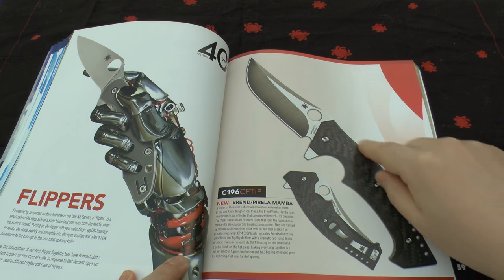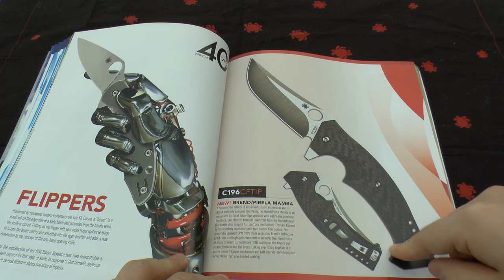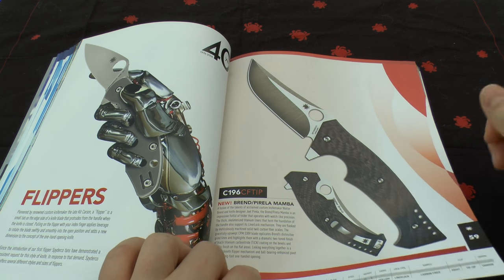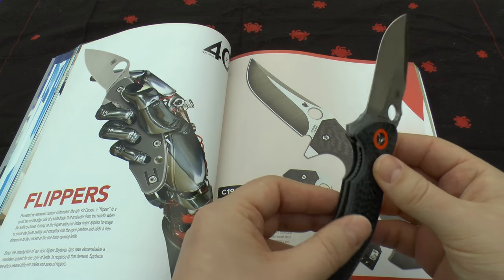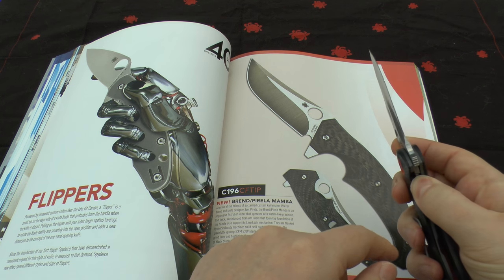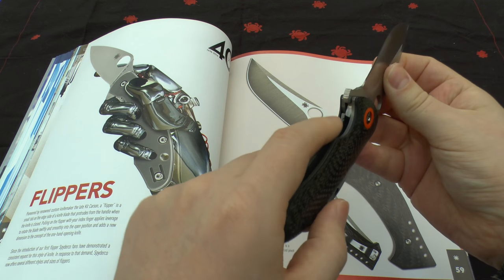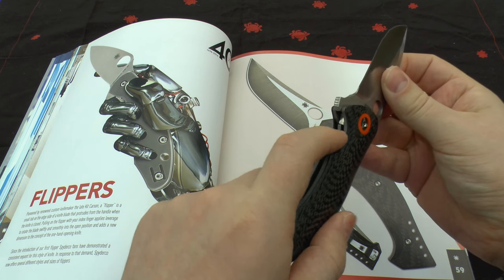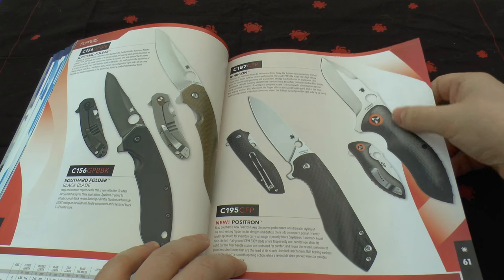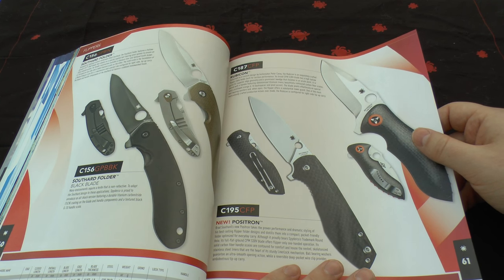Flippers — I really like the Brend or Pirella Mamba. I love the carbon fibre scales and the cutouts. It might have the same issue as the Rubicon with the liner lock not being able to fully disengage with one hand — you really have to use two because of the steel on the titanium. You've also got the Southern folder, the Rubicon, and the Positron. I really like that blade too — it's quite simple looking.